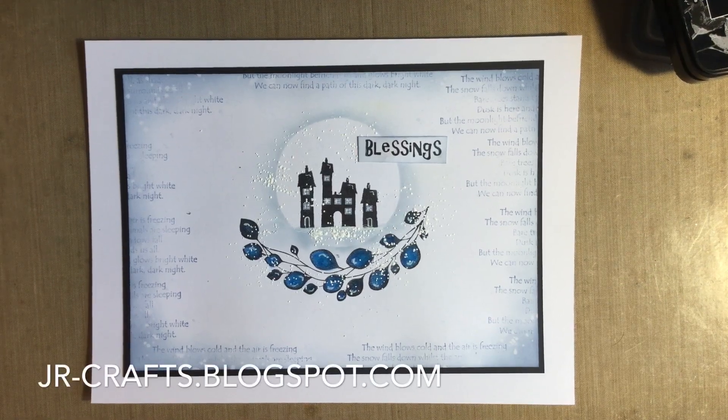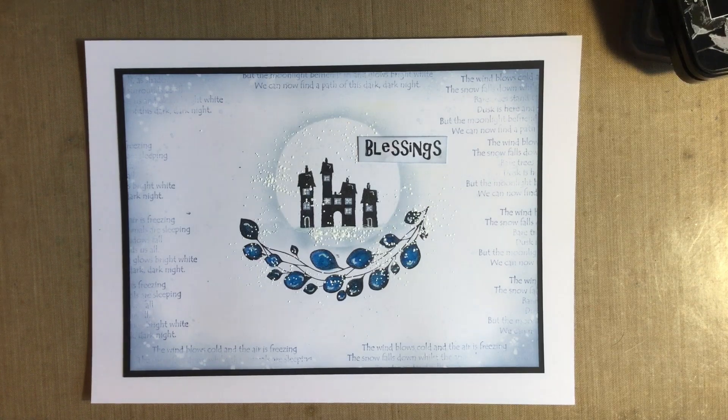Hi everybody, Jo here. So you know what that means - time to grab a brew and let's have some crafty chat and a bit of a catch up.